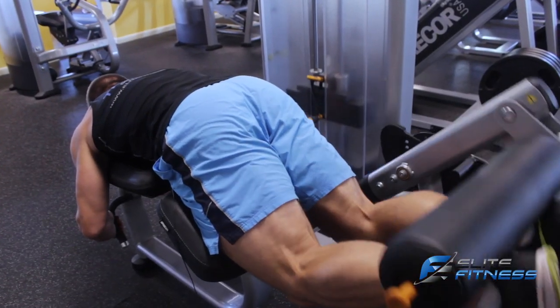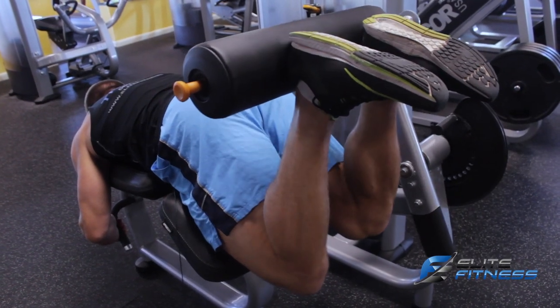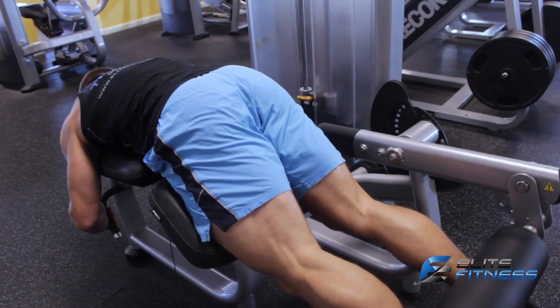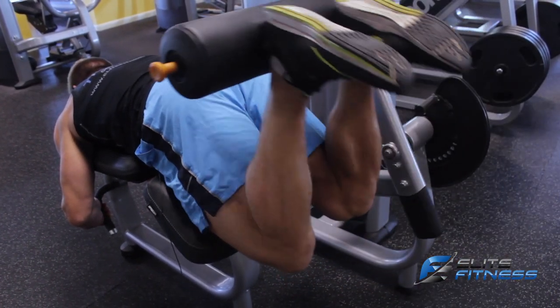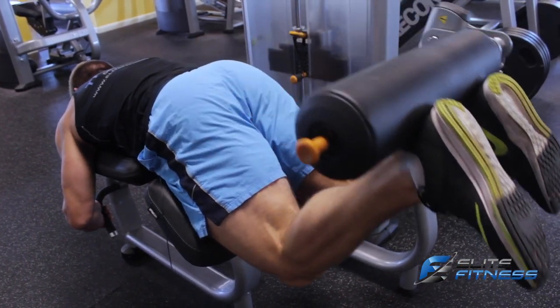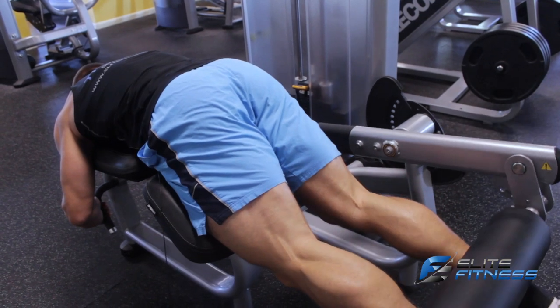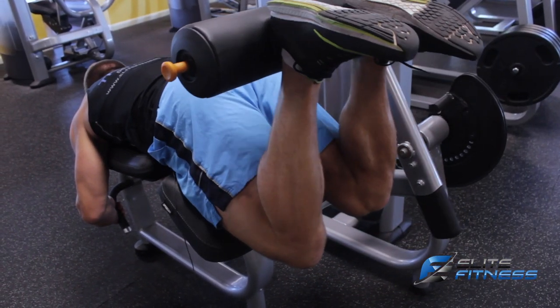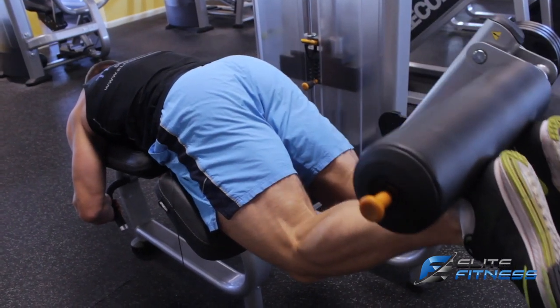Three more reps, perfect form. Come all the way up and squeeze at the top, and come down nice and slow, keeping the muscle under constant tension. Control it, squeeze at the top, and down nice and slow.